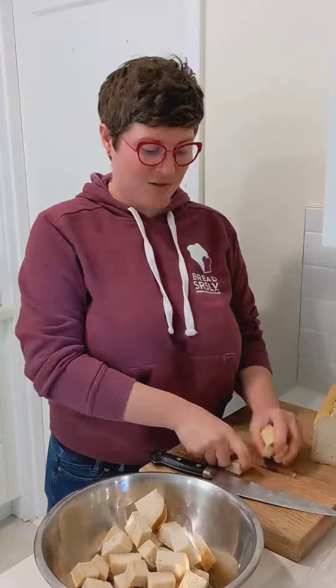The crusts are really good in stuffing, because they'll add a little bit of extra caramelized flavor and a little bit of extra texture, so make sure to use those lovely bread heels. You don't want to just discard those.